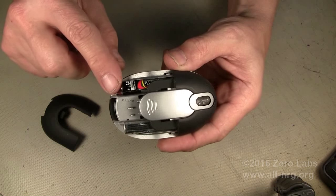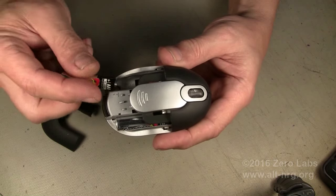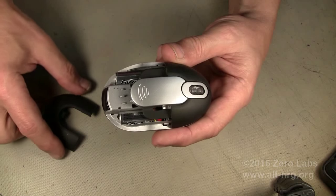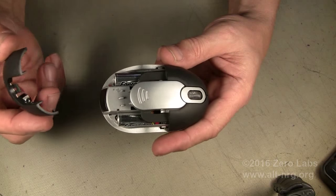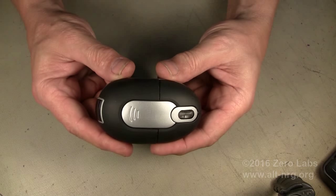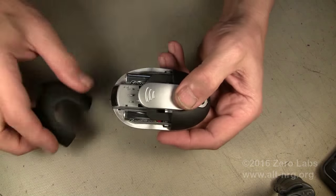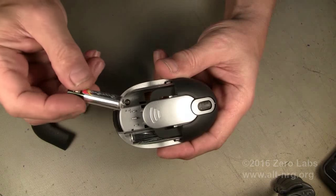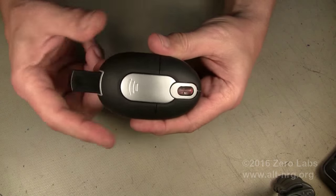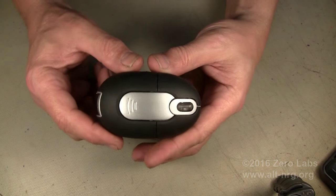...was to take one of the two batteries inside — this one takes two triple-A's — and turn it backwards so that both faced the same direction, with polarities opposing each other, making the net voltage zero. So every time you want to use the mouse you have to pop the cover off, take the battery out, put it in the right way, and put the cover back on. That is a pain in the neck.